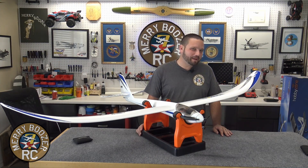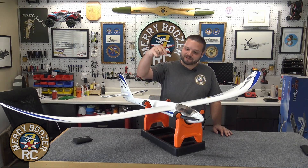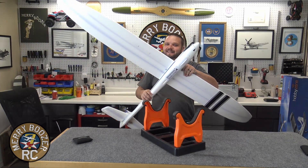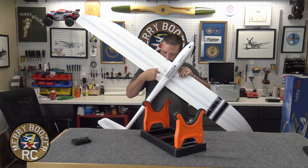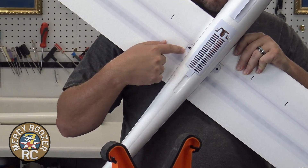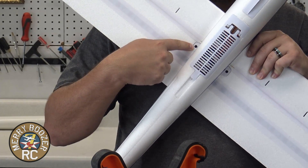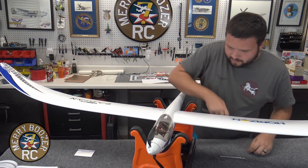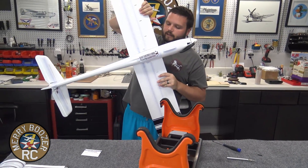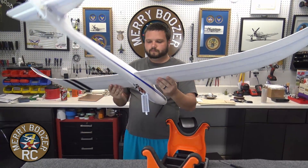Hey guys, it's your friendly Boozer here popping in for a PSA. I kind of screwed up — I put the wing screws in from the top in this video. They actually come in on the bottom. So whenever you get ready to do your wing screws, don't follow where I put them in the top. They will screw in, but make sure you screw them in from the bottom on this airplane. Now I'm not sure if I have everything 100% seated, so I want to pick this up and give it a good squeeze to make sure everything is seated good.